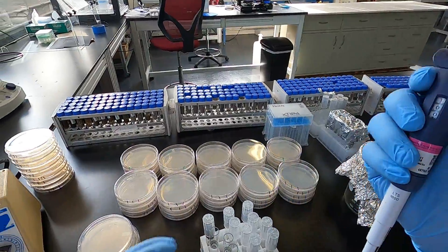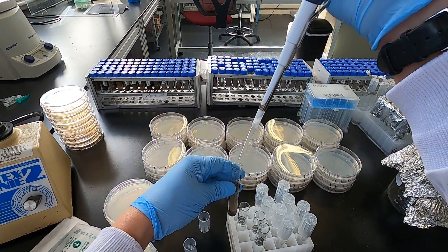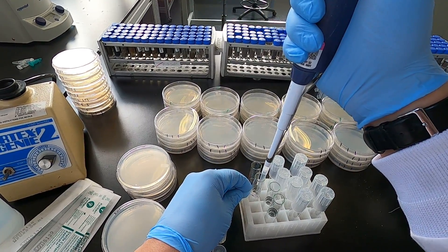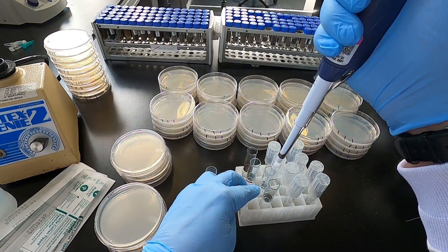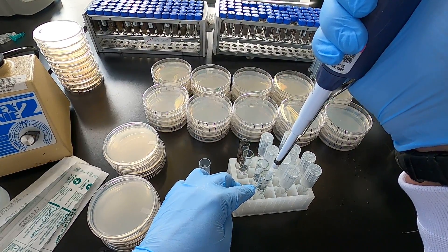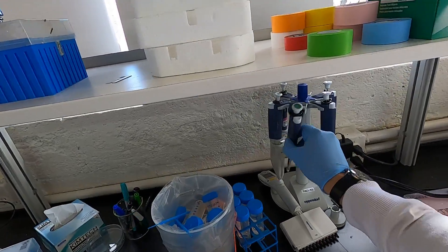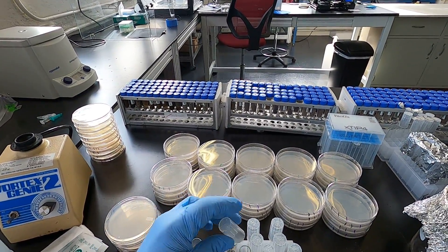Take our P-1000, set to one mil, and do our 1-to-10 dilutions. We'll go below the dirt to the middle and pipette. Pipette up and down in our next dilution to mix. Then it's easy to get your P-100s. You can set your soil samples aside.